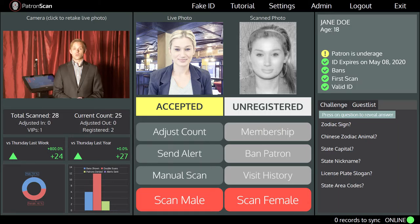Of course, PatronScan will also spot fake IDs and catch minors who engage in ID passing. You can even ban patrons who are caught giving alcohol to minors.